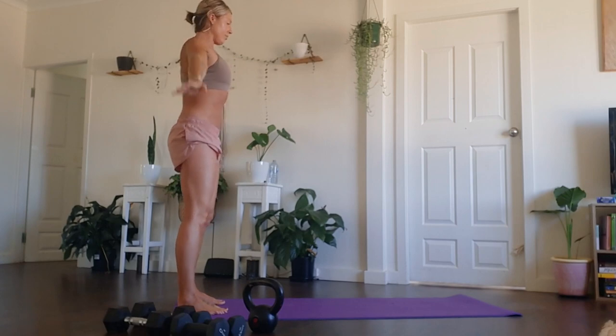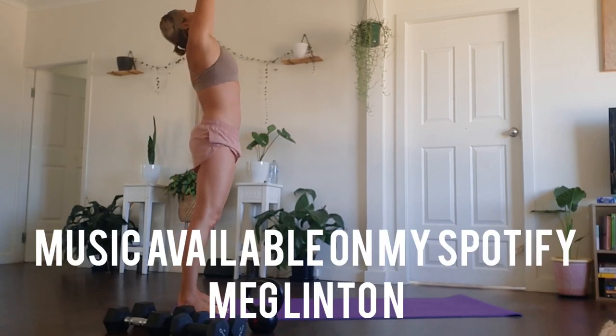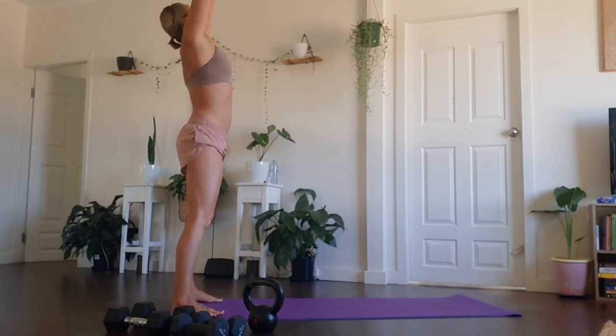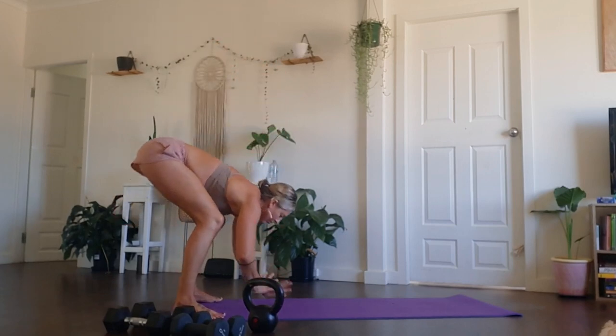So when you feel ready, coming to the back of your mat, take a full breath in, arms come up above the head. And then taking one more breath here, we're going to start to create a little bit of movement. On your exhale, fold forward.